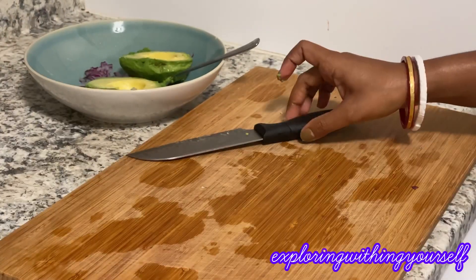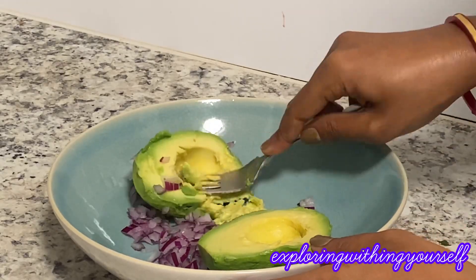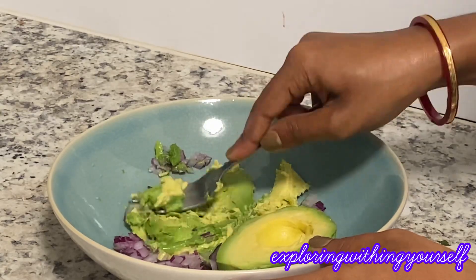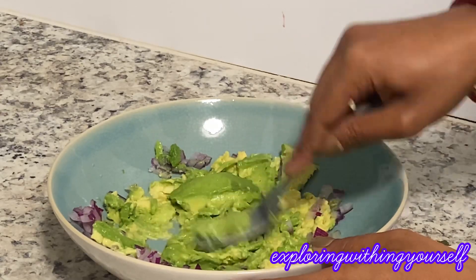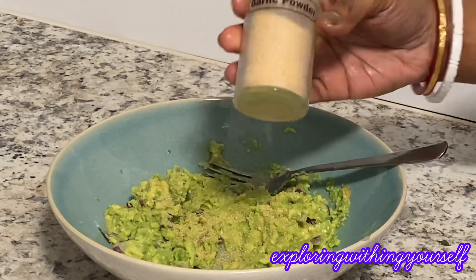After we take the avocado in a bowl, we will add a few more ingredients to it. But before that, I'll just smash the avocado. After mashing the avocado, I will add the first ingredient, which is the garlic powder.